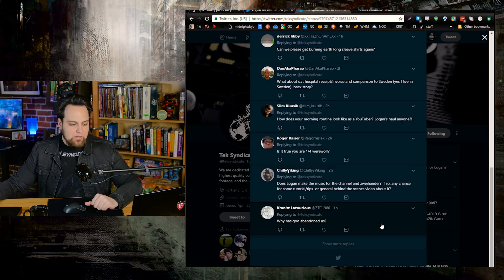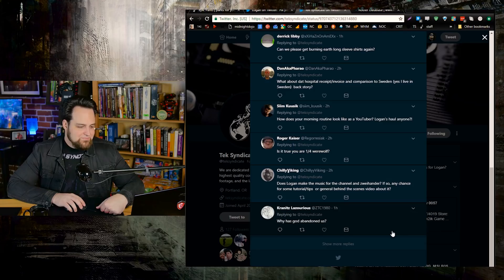Does Logan make the music for the channel? Yeah, I make the music. As far as behind-the-scenes videos and tips, I guess I could do that, but it's a little embarrassing because I'm not great with the software. My background is more musical theory — I understand putting notes down way more than doing effects, layers, transitions, and sound design. I've made my own instruments as much as possible, but my understanding is more music and less the software.